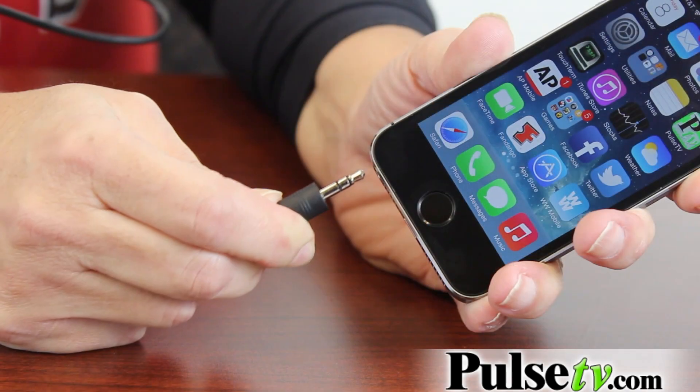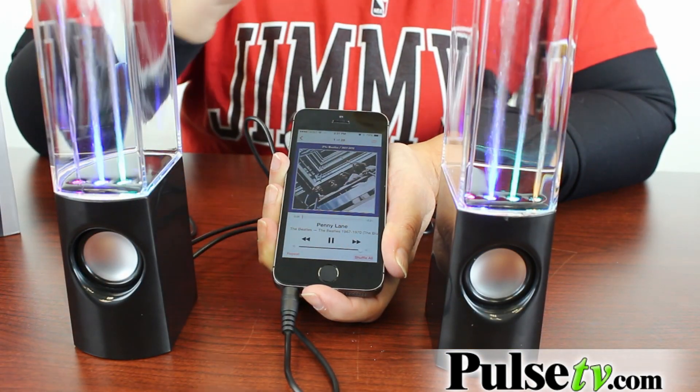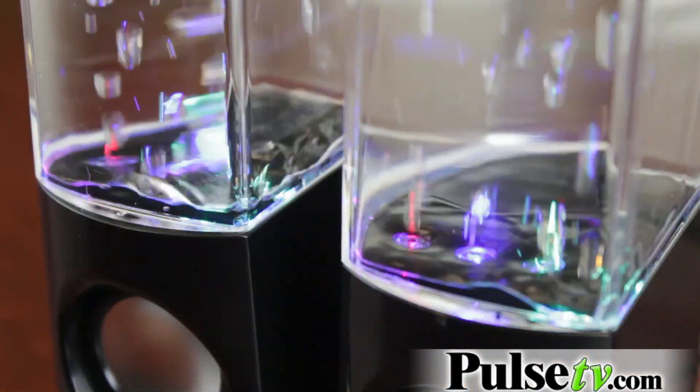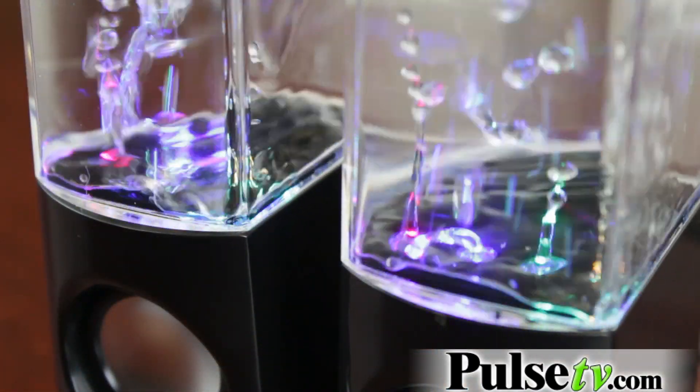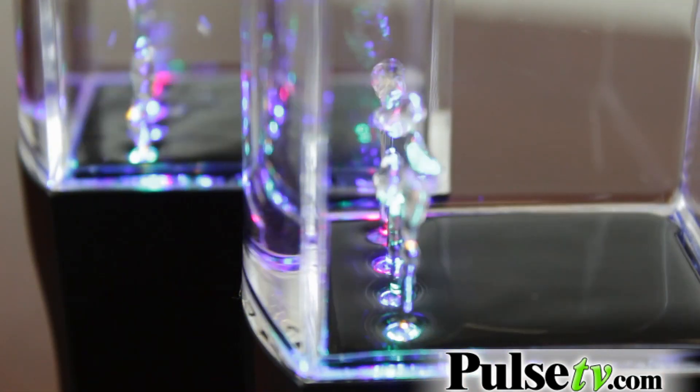I'm going to plug this into my phone and I've got a song already queued up. So let's go. Aside from being visually stunning, the sound is actually quite crisp.